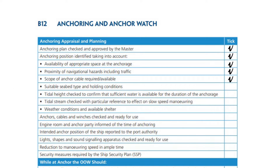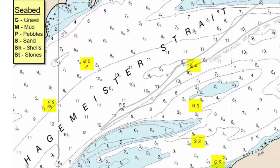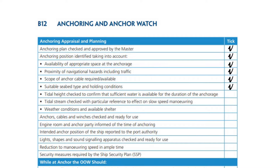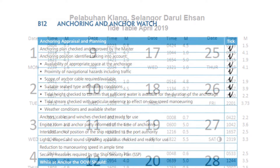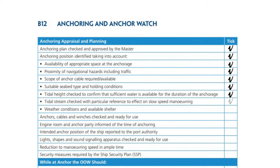Available suitable seabed type and holding conditions. Tidal height checked to confirm that sufficient water is available for the duration of the anchorage. Tidal stream checked with particular reference to effect on slow speed maneuvering.